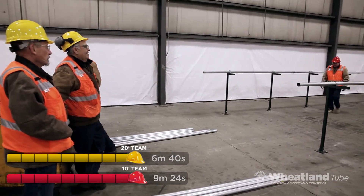When you've got a longer length, you're going to have a straighter run because it's more stable than adding all the couplings. I guess the test was to see if it was easier and quicker to put up 20-foot pieces versus 10, and I think we kind of showed that it is.